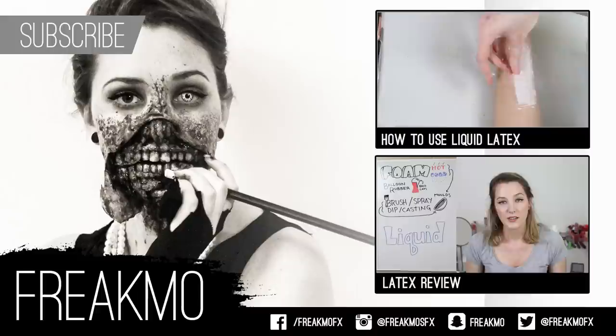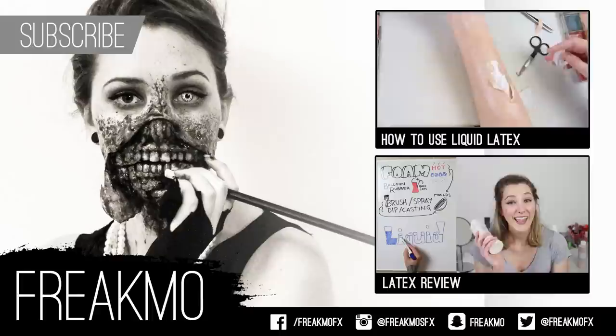Thanks for watching. This concludes our latex series. I'll link other tutorials in the description box and a couple here if you want to check out the rest of the latex ones. I will start uploading wax prosthetics tutorials next week. Bye for now.